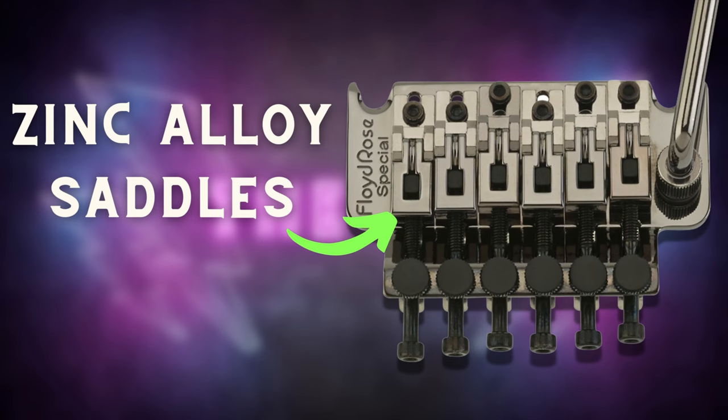So that begs the question: what tremolo is actually on the Sun Valley Super Shredder? The truth is, this trim is a Floyd Rose Special made with zinc alloy components that has stainless steel screws added to it exclusively for the Schecter brand. Floyd Rose Specials are some of the lowest quality trims that Floyd Rose makes, but they are inexpensive and accessible to guitarists that want a trim on their guitar. I actually have a video breaking down all the intricacies of a Floyd Rose Special — I'll put a link in the video description.